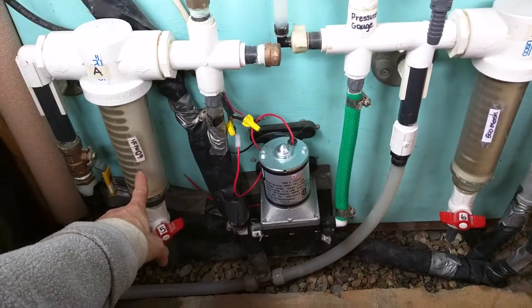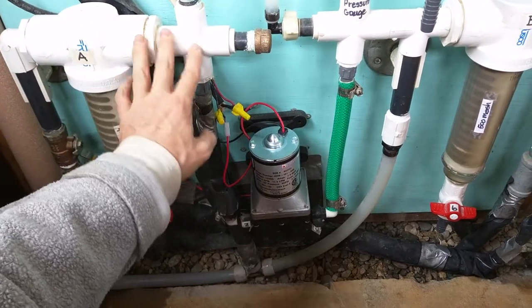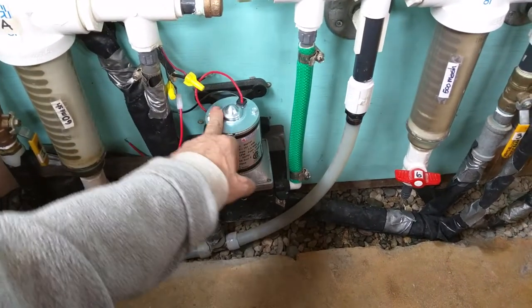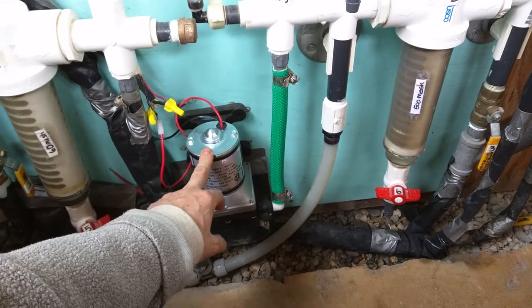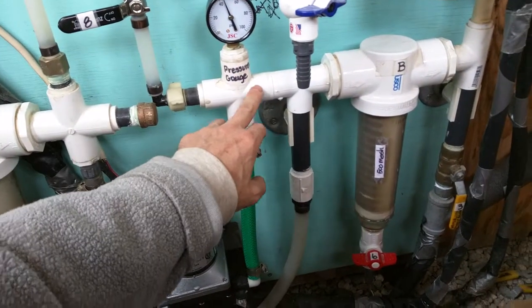The main frustration with all the WHAMs out here at Greater World is the 60 mesh filter. When you clean it, there'll be an air bubble in the intake and that air bubble will cause the pump to lose prime. We're going to try a procedure that should work on all systems to quickly prime.